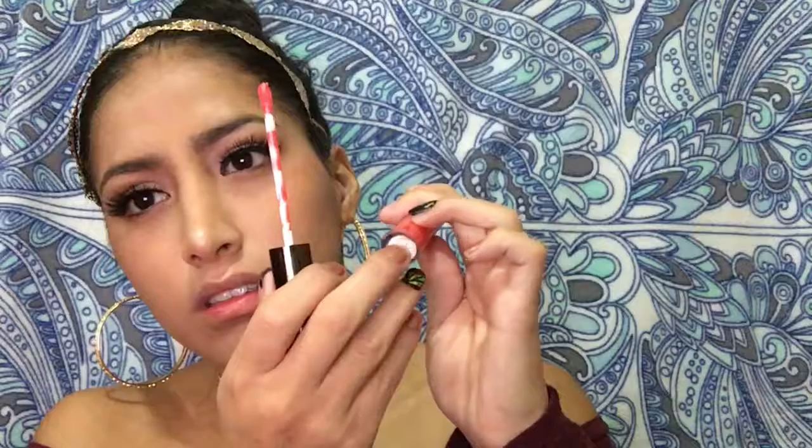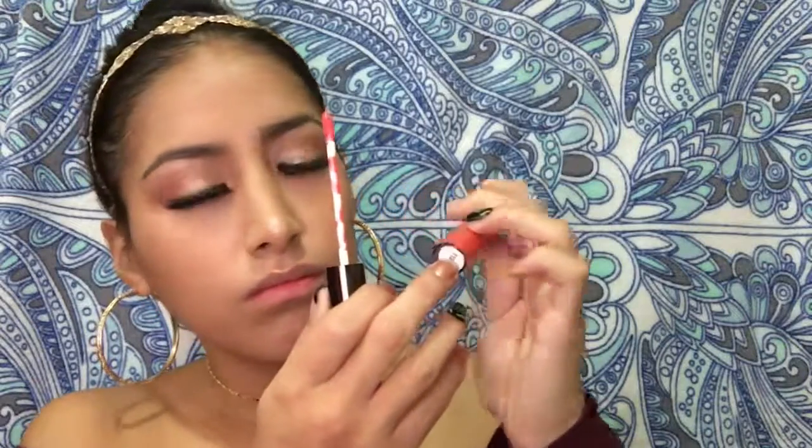The first liquid lip color we're gonna try is called Spell and it looks like this. Let me apply this on my lips. And this is what Spell looks like on my lips!